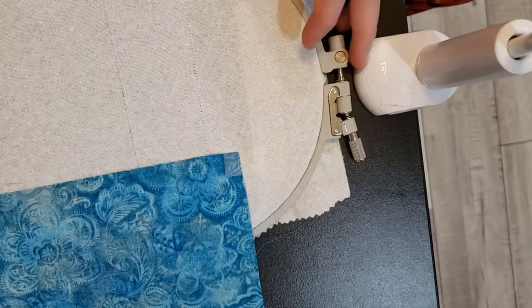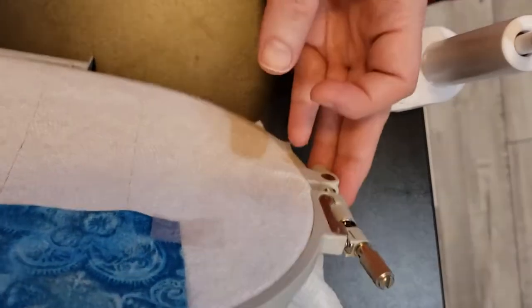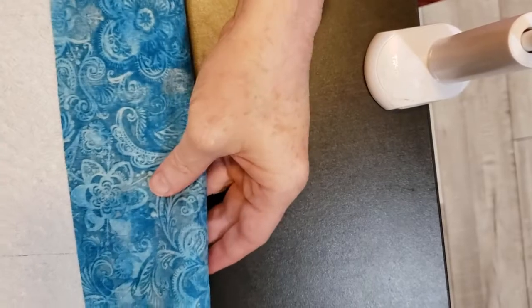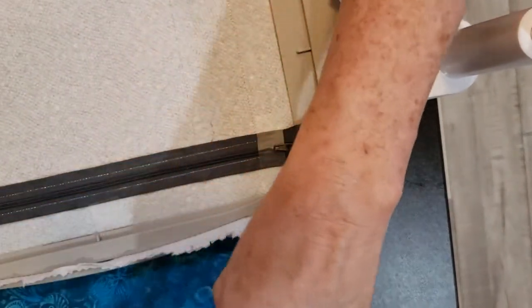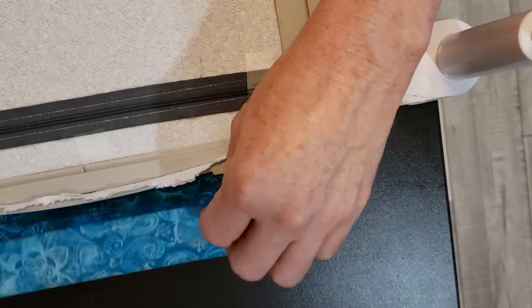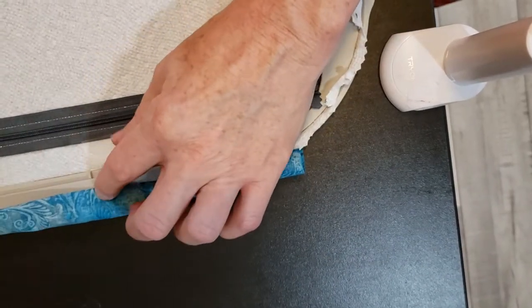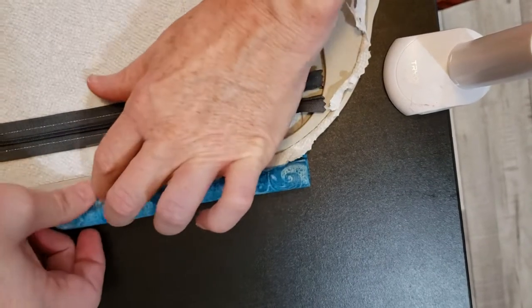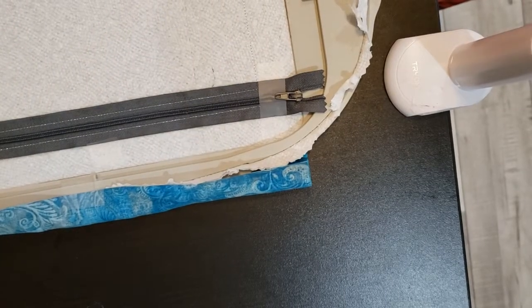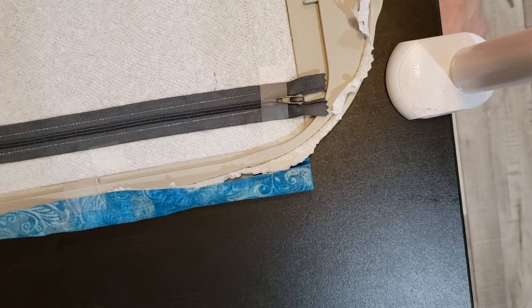Now simply lift your hoop and let this piece of lining fabric fall over to the front. Just take it and fold it over a time or two, and take your tape and tape it down, because we won't be needing it for quite a few steps.